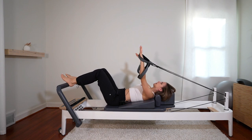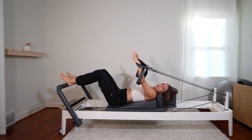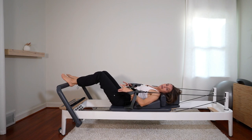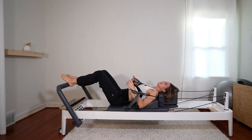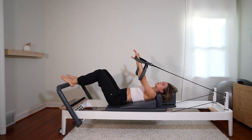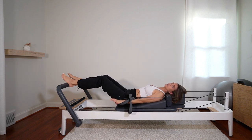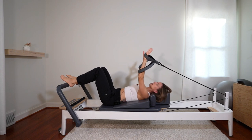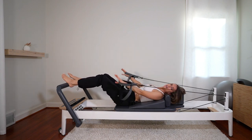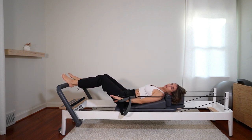Arms are going to be up — this is going to be your modification. Keep your feet on the bar first of all. Once your belly starts to get bigger, bringing your legs to tabletop puts a lot of pressure on the hip flexors and belly. And when you're on a wedge, it is harder to keep your legs up in tabletop. So keep your feet down. What you're just going to do is bring the arms down, keep your head down, and then bring the arms back up. It's a great exercise to really focus on your core activation — think of drawing that navel up and in.